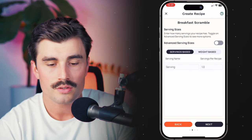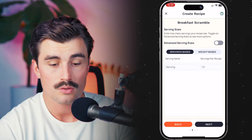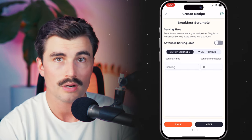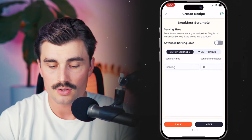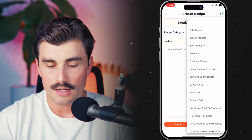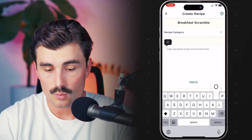Next, we have the ability to add different serving sizes — we can make this serving-based or weight-based. For this example, we're going serving-based and let's say this is one serving. This is the breakfast you make for yourself every single morning. We'll call it serving-based, leave it at one serving per recipe, and click next.